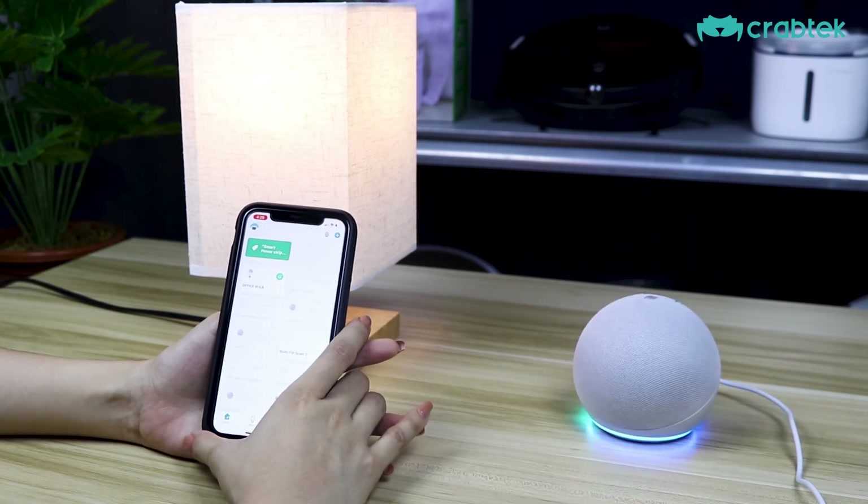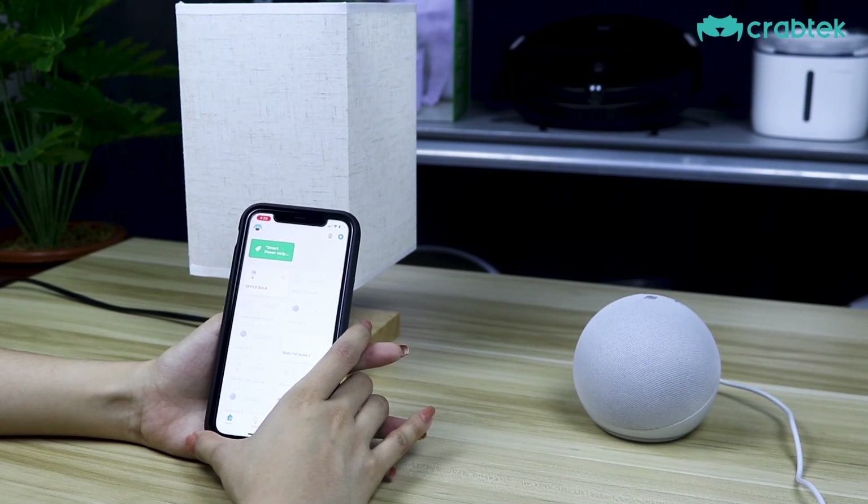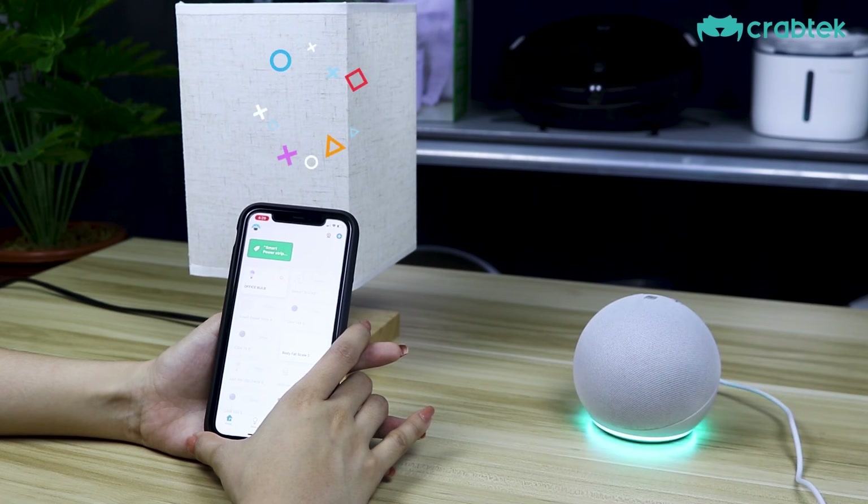Alexa, turn off office bulb. Okay. Alexa, turn on office bulb. Okay.